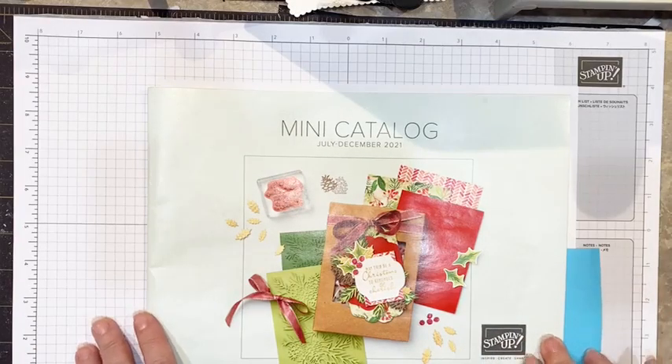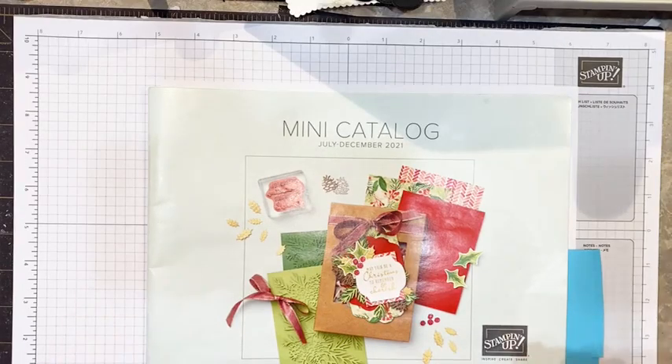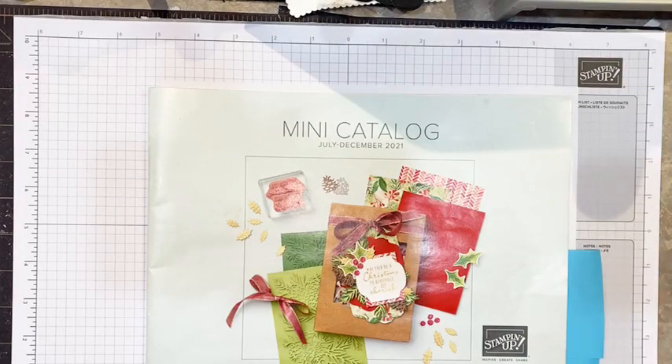Hello everyone and welcome to our crafting day today. My name is Patti and I'm going to be your demonstrator today to show you how to make a really neat gift box pop-up card that you're going to be able to use for any occasion.